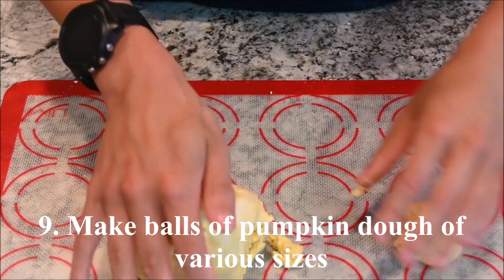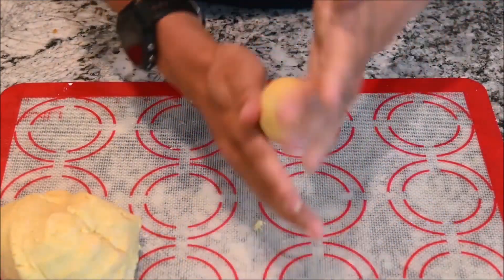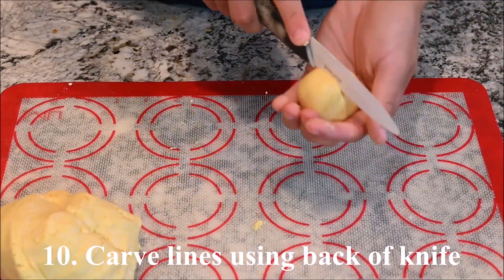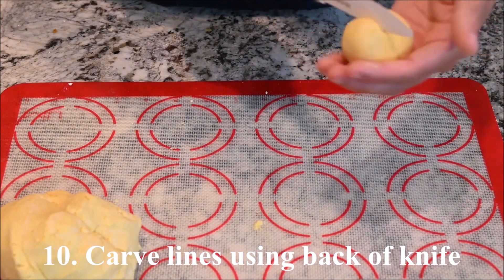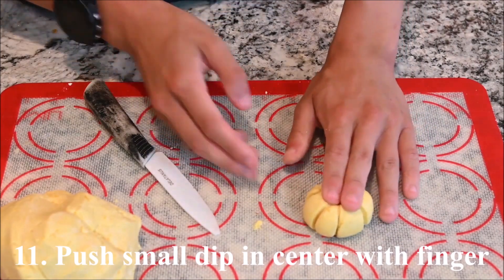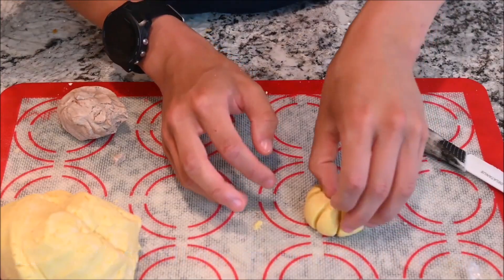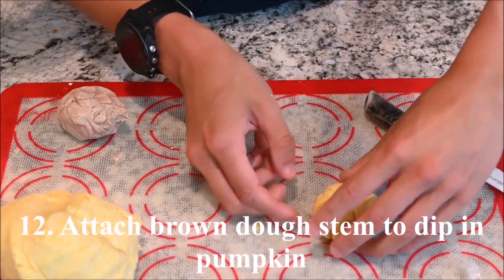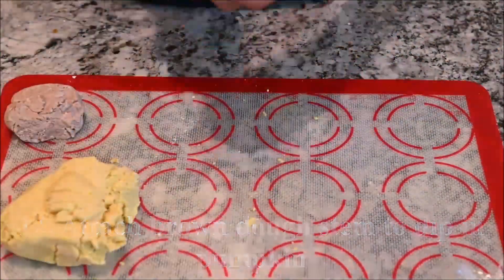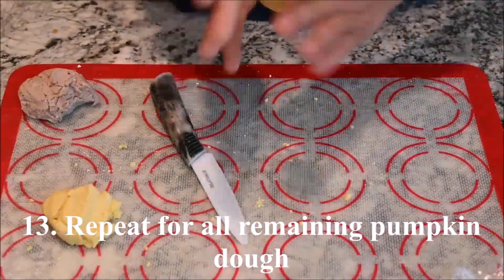Make balls of pumpkin dough of various sizes. Carve lines using the back of a knife. Push a small dip in the center of the pumpkin using a finger. Attach a piece of brown dough for the stem and repeat for all the remaining pumpkin dough.